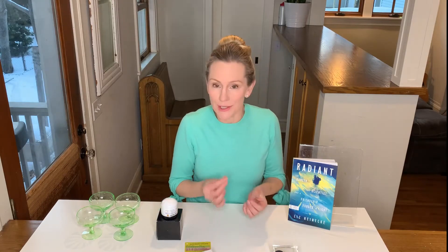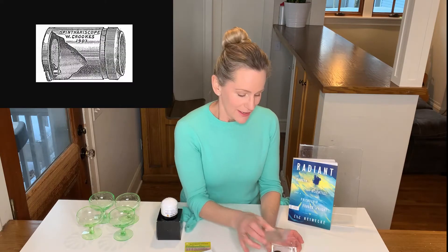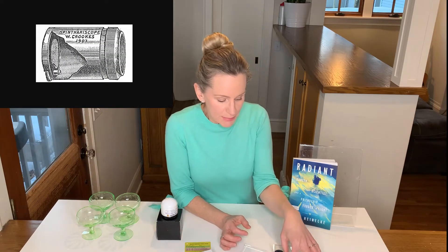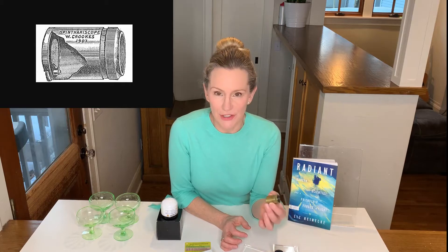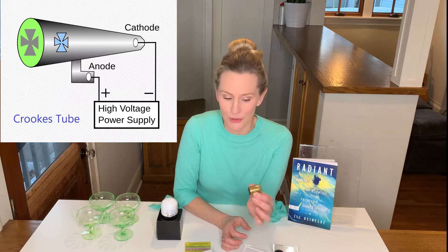Today I have a super cool science toy, which is actually a piece of early science equipment called a spintharoscope. A spintharoscope is basically a very early radiation detector that was invented by the scientist Sir William Crookes, who also invented the Crookes tube.